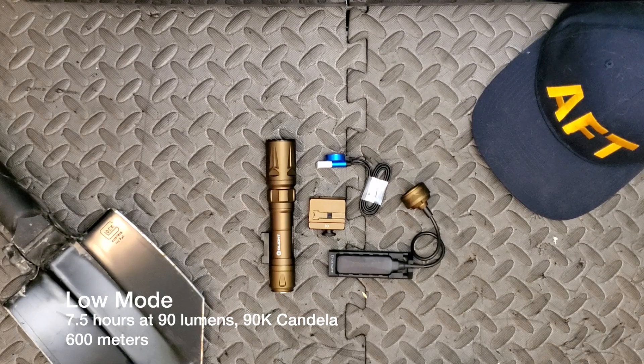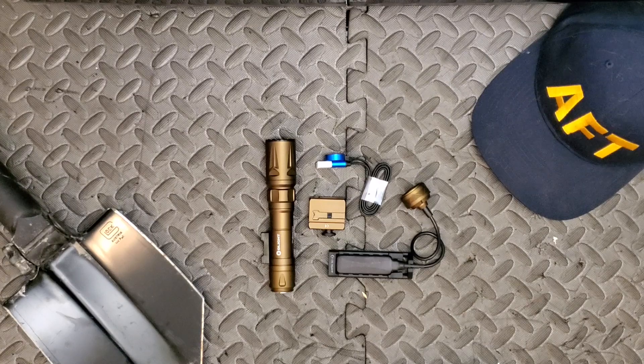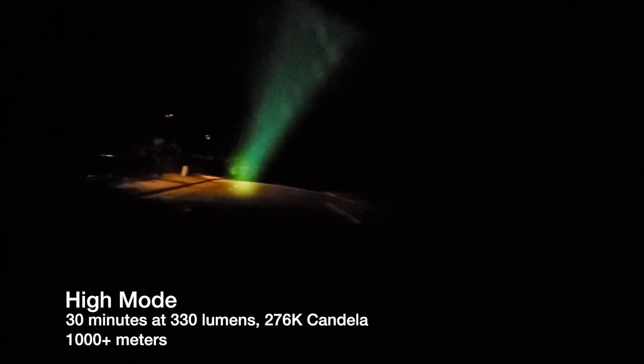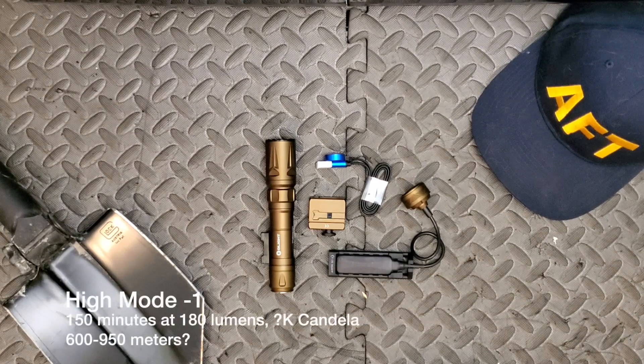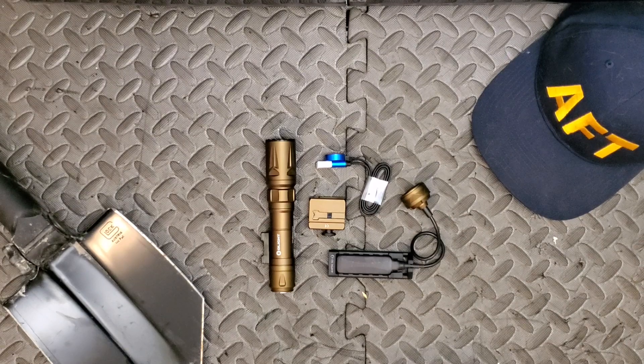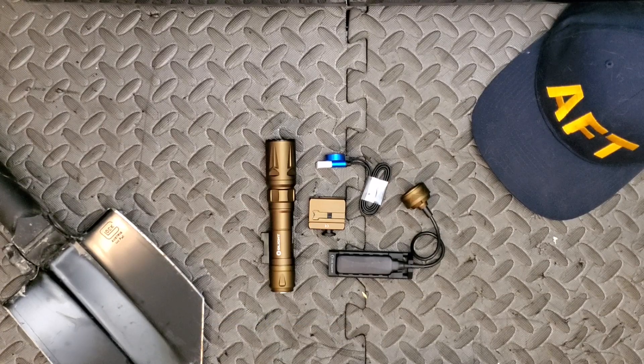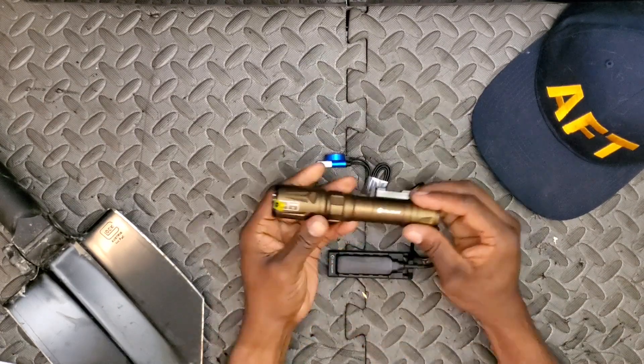The low 90-lumen mode will run for 7.5 hours and reach out to at least 600 meters — coming in at 90,000 candela, which is still higher than the vast majority of weapon-mounted lights on the market. In high mode, it kicks off at 330 lumens reaching 1,050 meters, but after about 30 minutes it steps down to 180 lumens and runs at that level for 150 minutes. After that 150 minutes it steps down again to the 90-lumen mode with an additional 30 minutes left. I imagine the 180-lumen mode reaches somewhere between 700 and 900 meters.